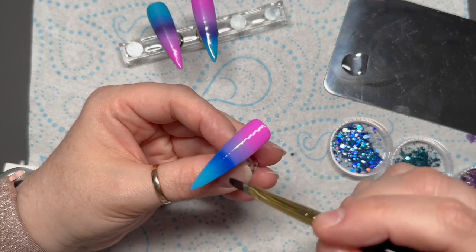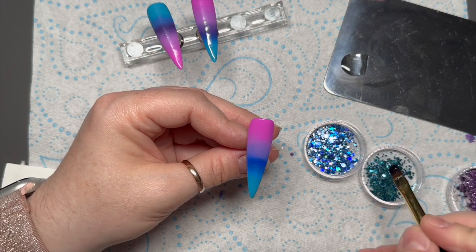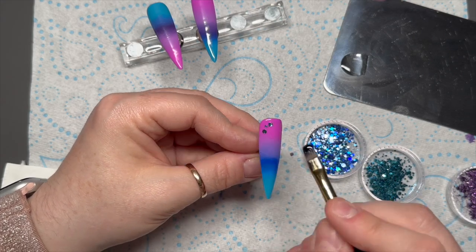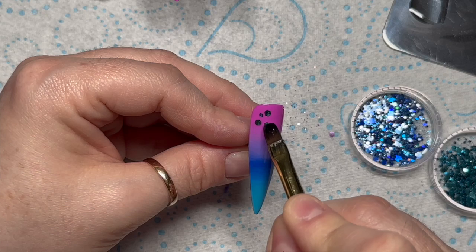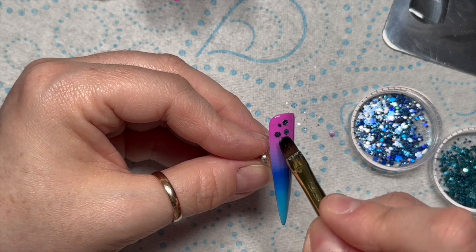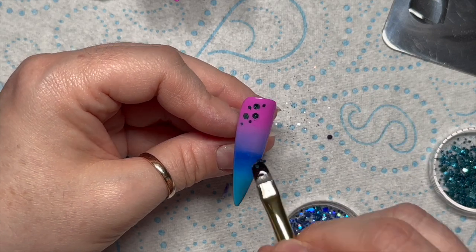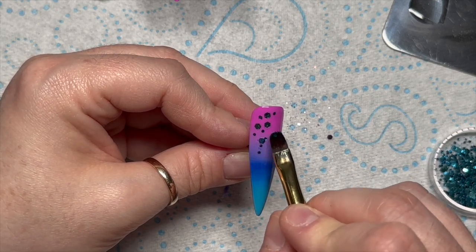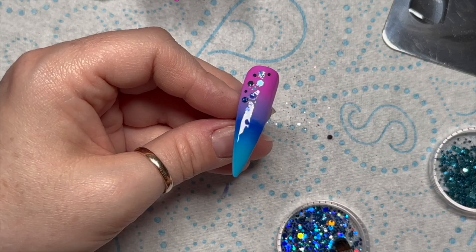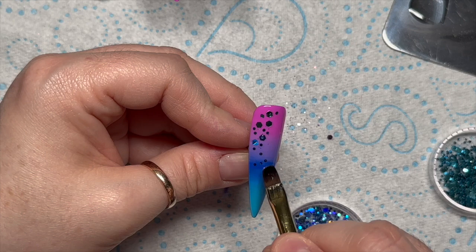I'm going to go over the nail with Madame Glam's application brush with a very thin coat of base coat — this doesn't have to be thick. I find that if I put base coat on top of gel polish, I usually put base coat because I can cure the glitter into place. But sometimes what you'll find is if you put too much on, the base coat will kind of separate — I can't think of the word but it makes like a strange texture.